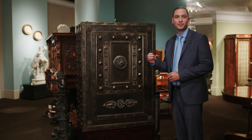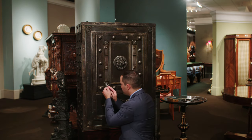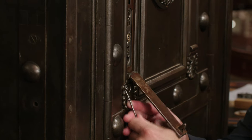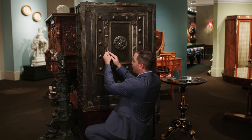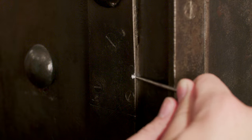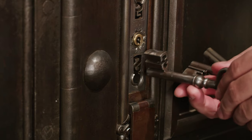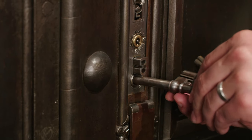The very first step is finding the four hidden keyholes. You use this pick to reveal the first set, then right above it reveal the second lock. On this side is yet another hidden keyhole. Afterwards, you place every key inside their designated keyholes.